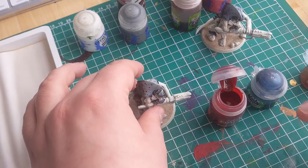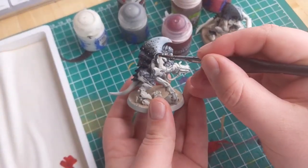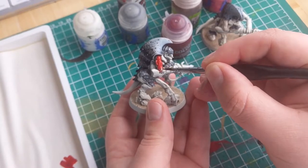But lucky for you, here's one I prepared earlier. We're going to move on to the skin now. To keep it nice and easy I'm just going to be applying Blood Angels Red contrast paint where it is needed.